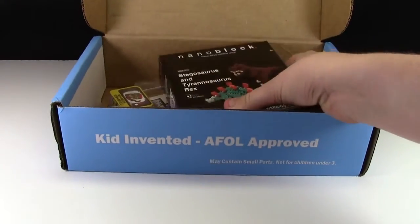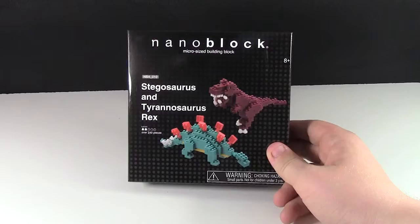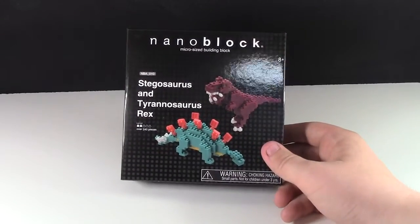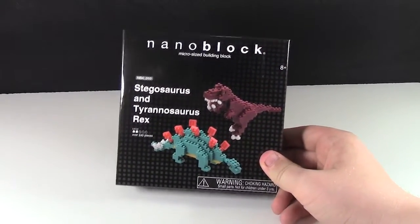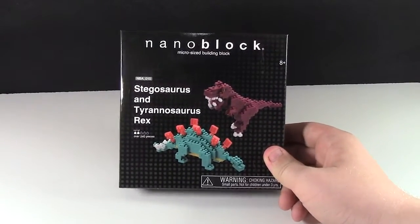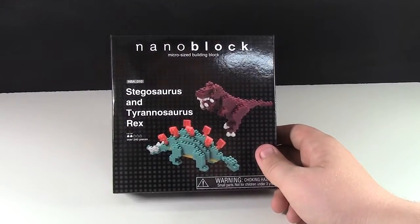We also have this NanoBlock Stegosaurus and Tyrannosaurus Rex. It has 240 pieces and you can build two dinosaurs. Doing a disclaimer here — this is hours later after I filmed this unboxing video. This actually fell beside my studio and I missed it, so in the next upcoming clips this is not pictured. Sorry about that.